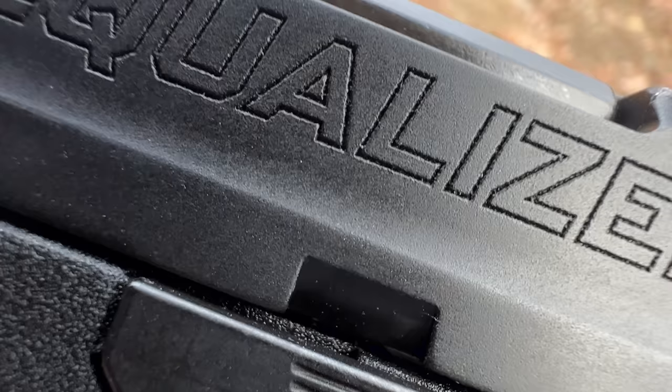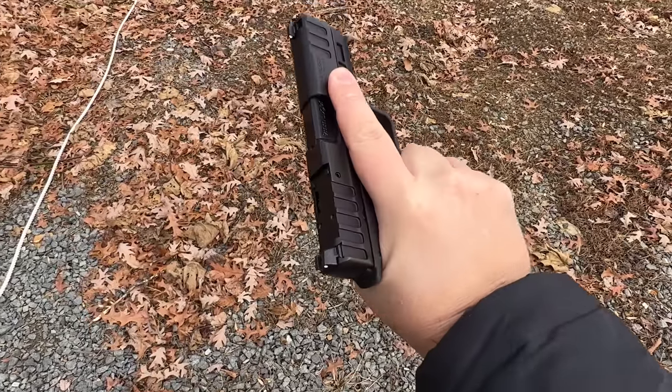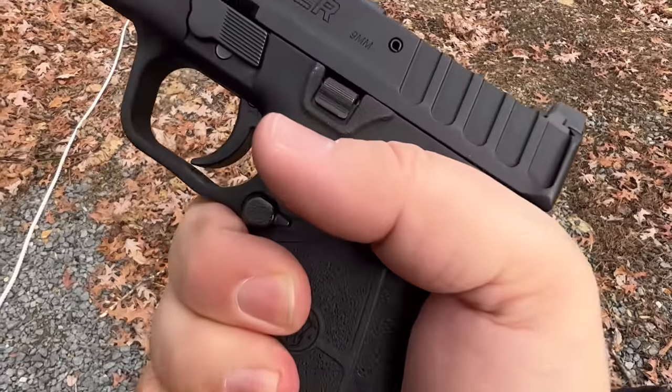The Smith and Wesson Equalizer brings together concepts from the Shield Plus and the EZ series, both from Smith and Wesson, and I like both of those. So will this be more betterness? Let's shoot it and find out.